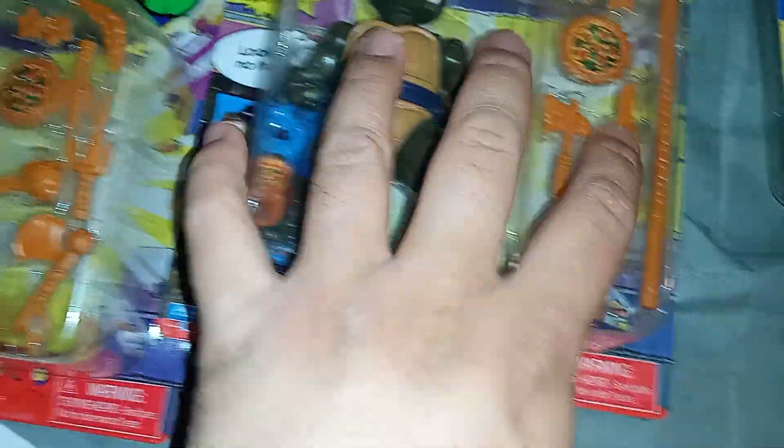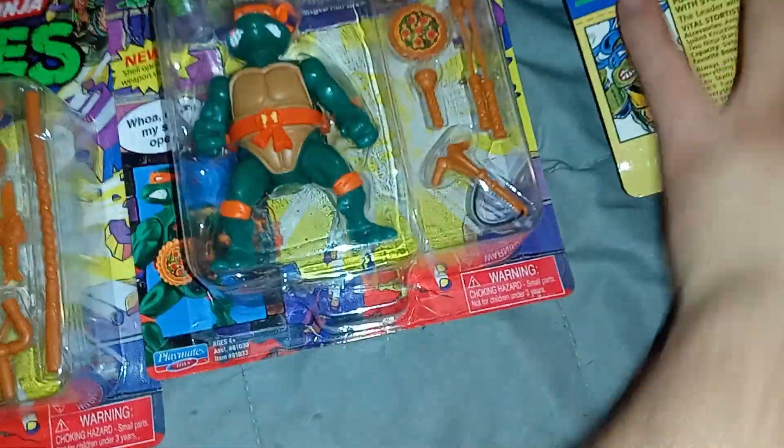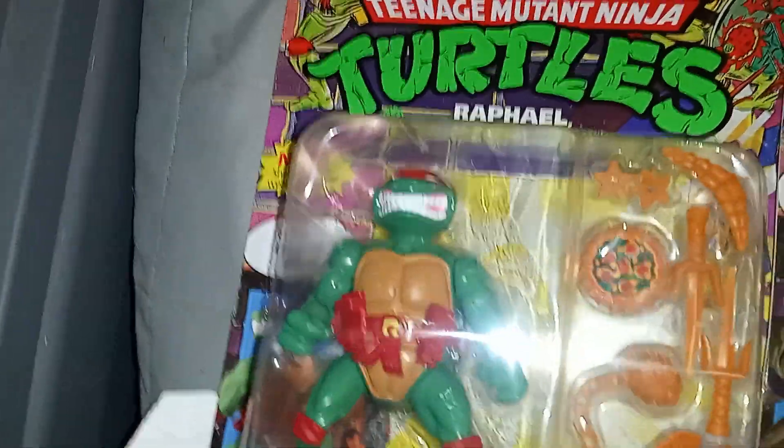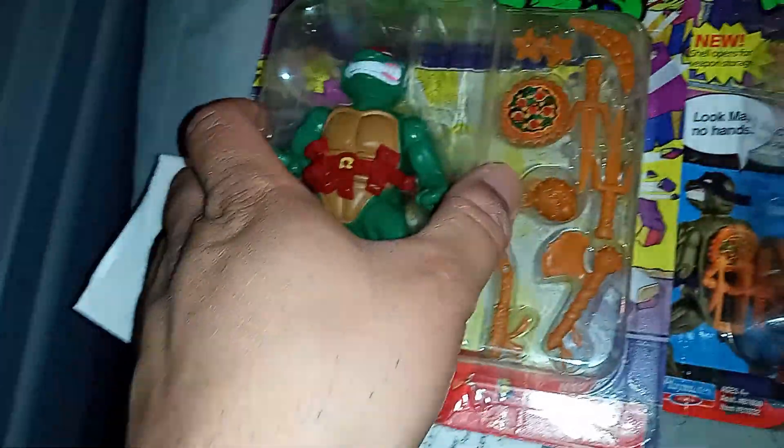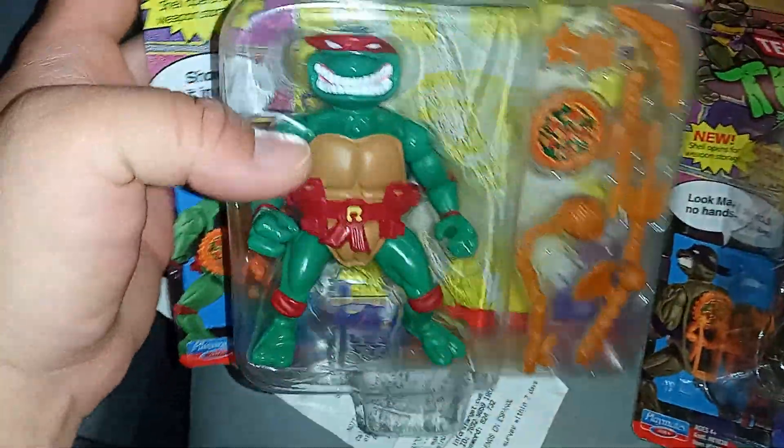I'm only going to review one because they all seem to have the same articulation. Let's review Raphael. I will open the others to show them next to Raphael, but the articulation review is going to be with Raphael.